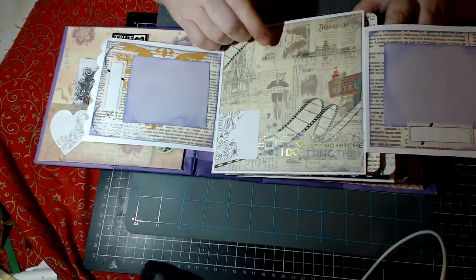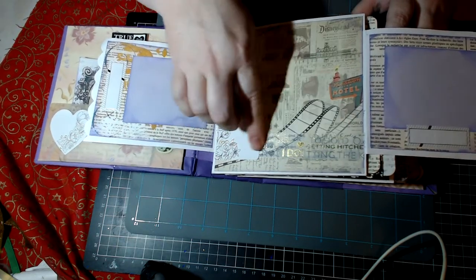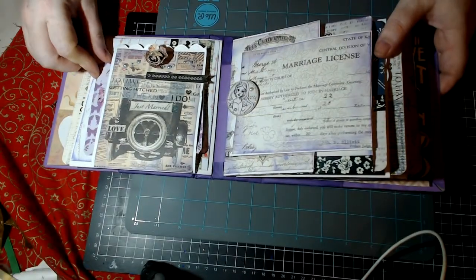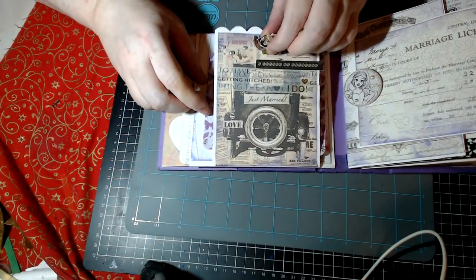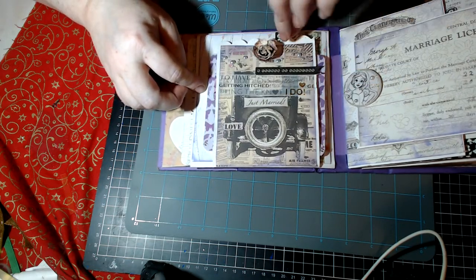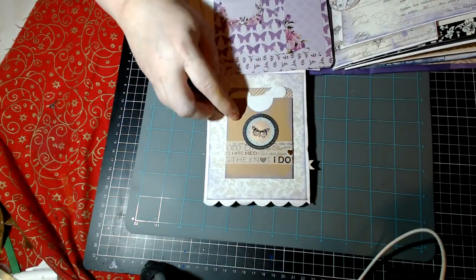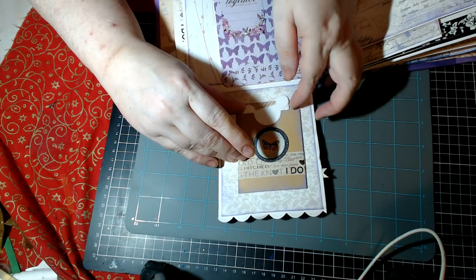Then you open it up and there are just a couple of journaling spots — this is from the Pastime paper pad — and just to make it a little less Disneyland and more travel-themed, I covered over this bit and added a little more of the washi tape with the print, just for journaling spots or just to look pretty. You close it back up and it clips back together with magnets. I didn't use a lot of this K&Co paper in the range. Then you open it down and you have this cute little pocket — if you watched my Spotlight haul, you know I bought a couple of bags of these little pockets.